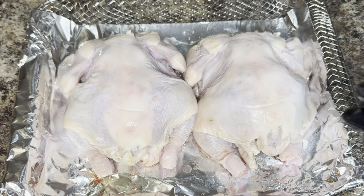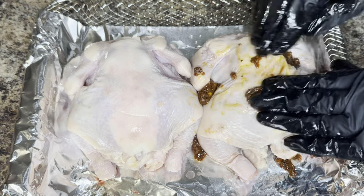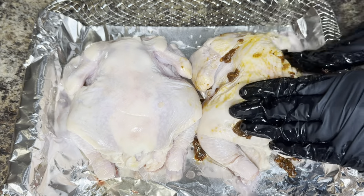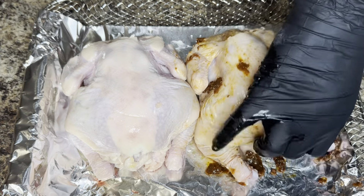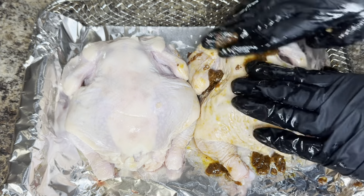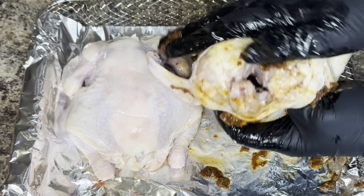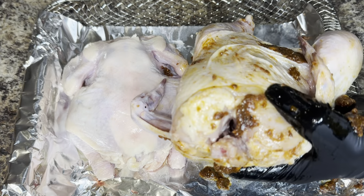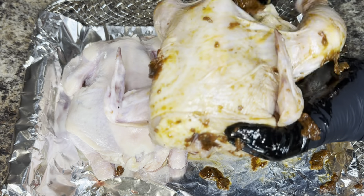After you've coated the Cornish hens with the oil, you want to go ahead and rub the seasoning over the Cornish hens. You want to cover everything — the whole bird — on the front and the back side. You also want to gently lift the skin and rub some seasoning under the skin, as well as rub seasoning inside the bird as well.